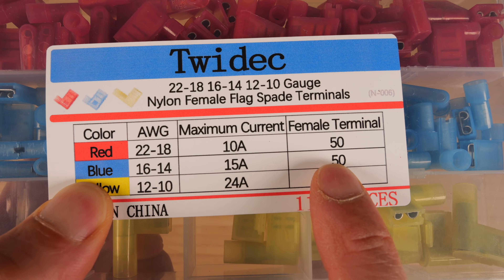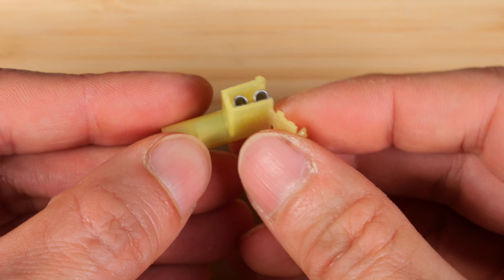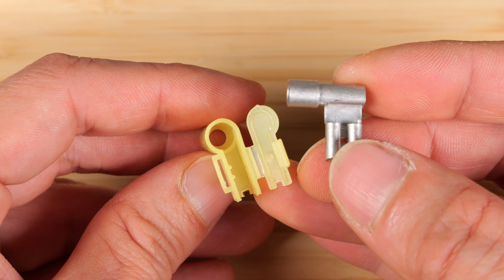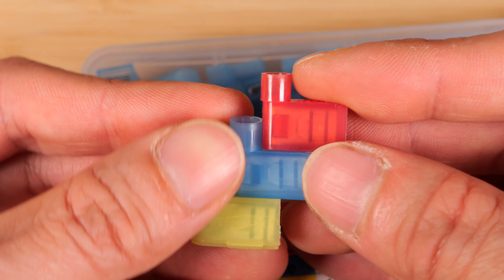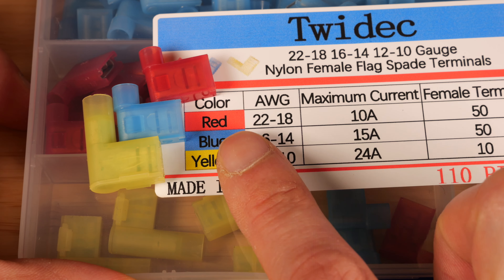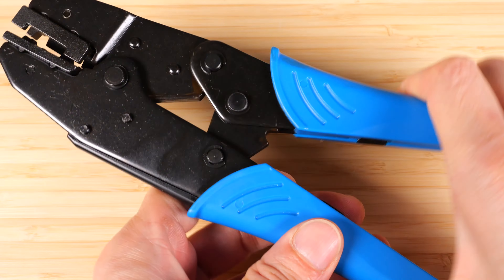You get 50 red ones, 50 blue ones, and 10 yellow ones. I've removed the top here — the inside is a piece of metal, outside is a piece of plastic. You've got the red, blue, and yellow versions for different size wires: yellow for 10 to 12 gauge, blue for 14 to 16 gauge, red for 18 to 22 gauge. There's a handy maximum current rating for each type of connector.